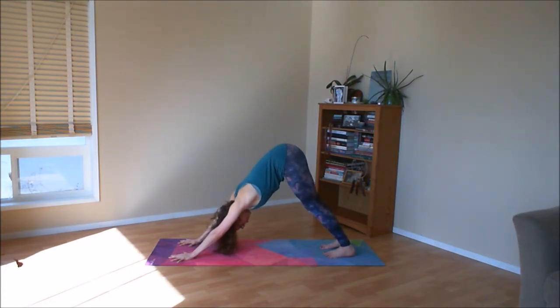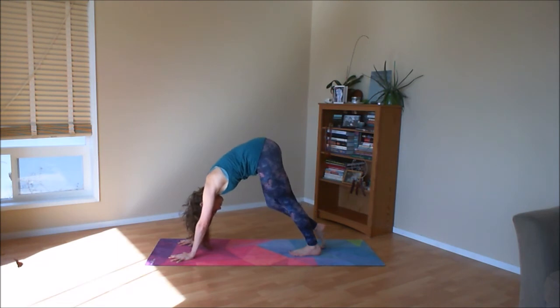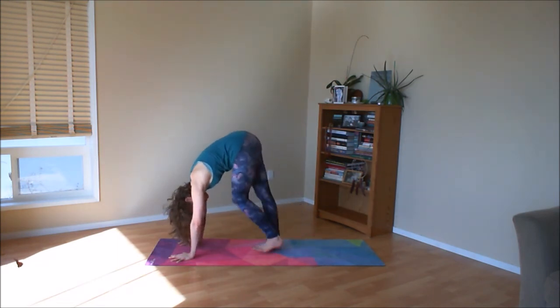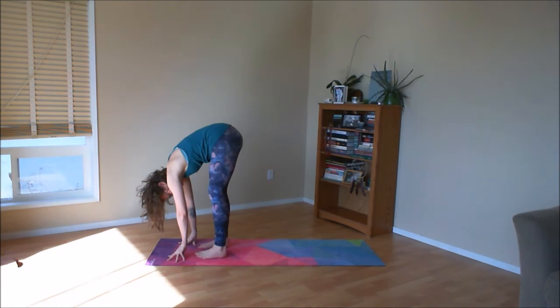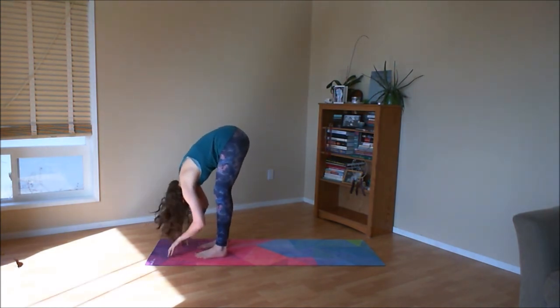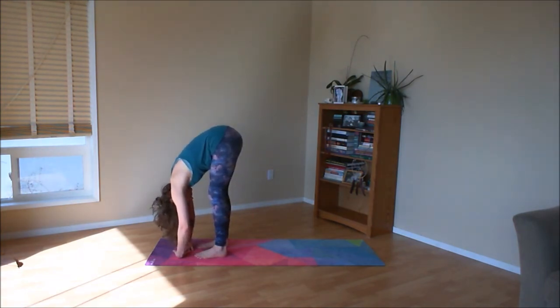Spread out through the fingers and the toes and notice what your breath is like. Take a few more deep breaths here, building strength through the upper body as we stretch into the backs of the legs. Then slowly as you inhale, walk your feet towards your hands and really take your time to notice each time your feet connect to the earth — notice how it feels. Bend your knees as much as you need to. Once you've found your way into a forward fold, take your feet hip width apart and parallel, and spread out through your toes. Even if it doesn't look like anything's happening, have the energetic idea of spreading and broadening your foundation.